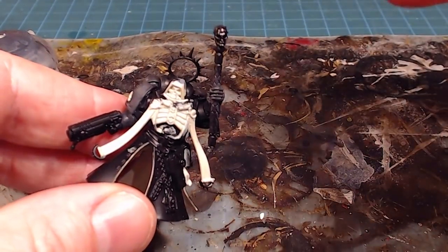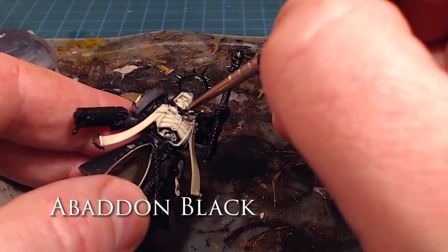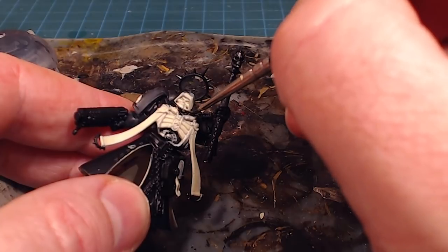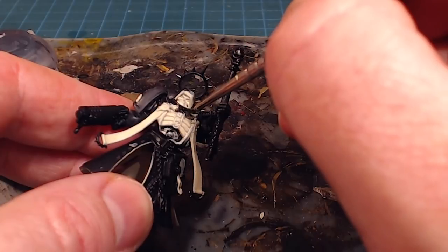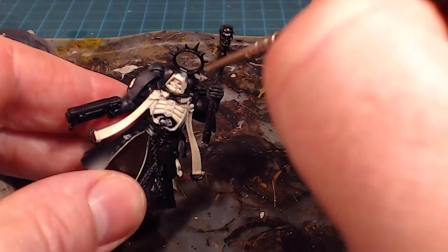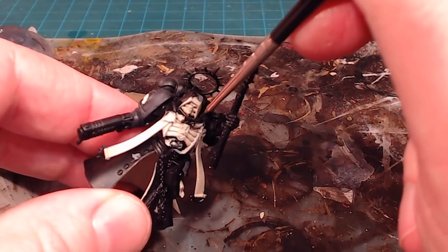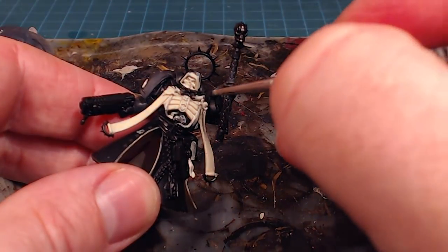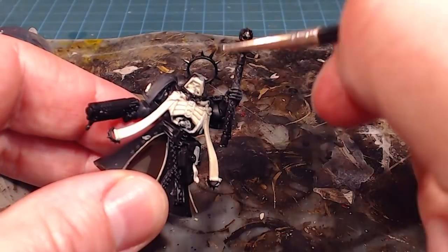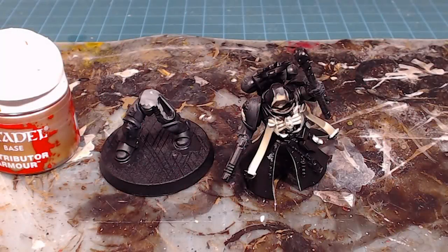Just to tidy things up, I'm going to take this piece in front of his face — supporting all the tubes — and paint it with Abaddon Black, just to restore that color after the sloppy work getting the bone color in. It doesn't have to be perfect — I'll be doing lots of work with the metallics in here too. So with the black tidied up and Eshin Gray giving us a little shading, we'll now move on to Retributor Armor for all the gold metallics.